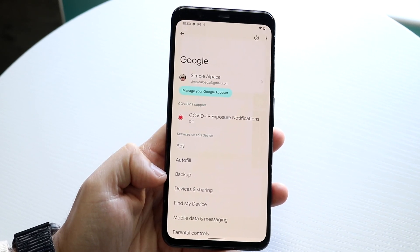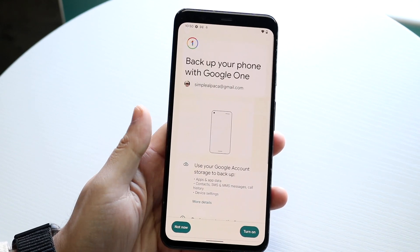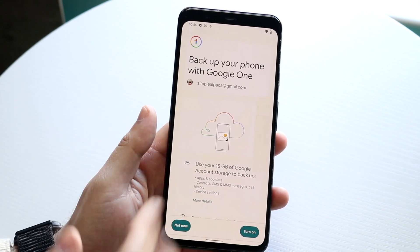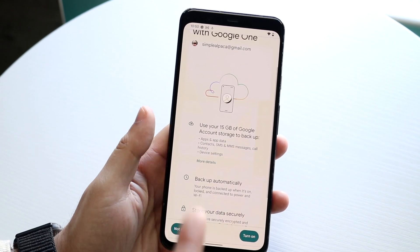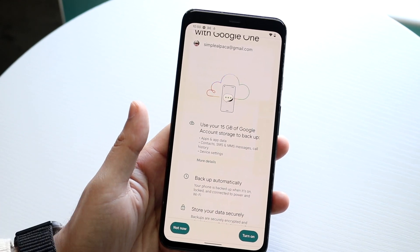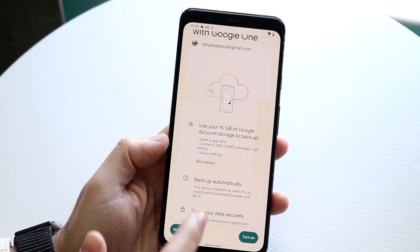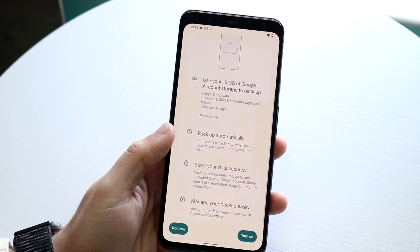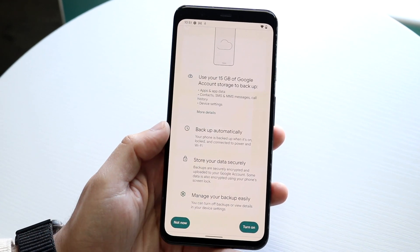Right here you want to get into your backup option. Click on Backup and you will see a bunch of different things that come up. It says 'Backup your phone with Google One.' When you scroll down it says use your 15 gigabytes of Google account storage to backup apps and data, contacts, device settings — and you can even click 'More details' for additional options. You can see that it does help backup your contacts.